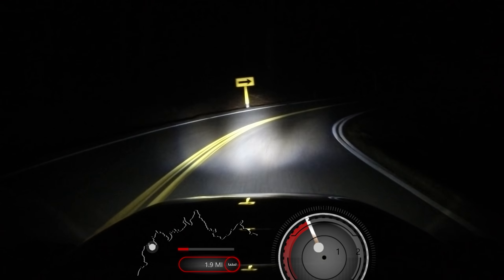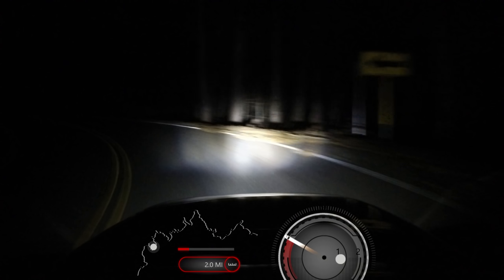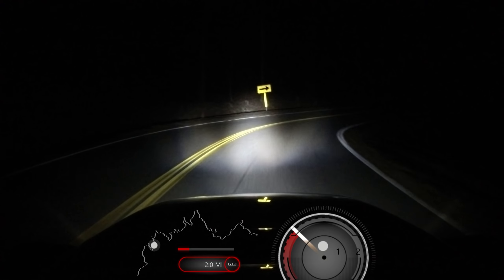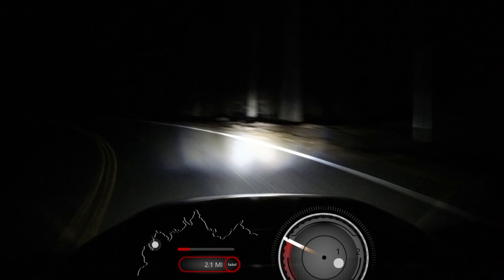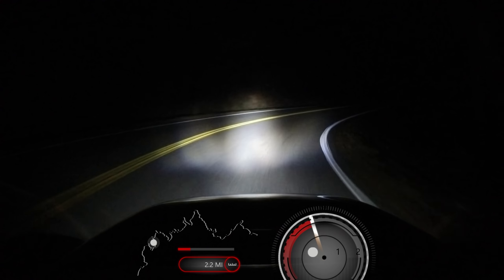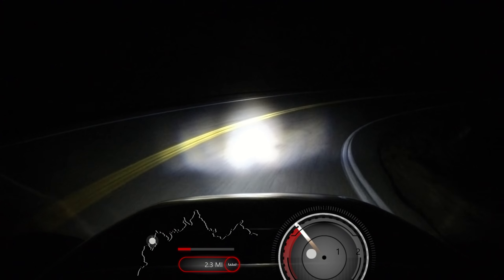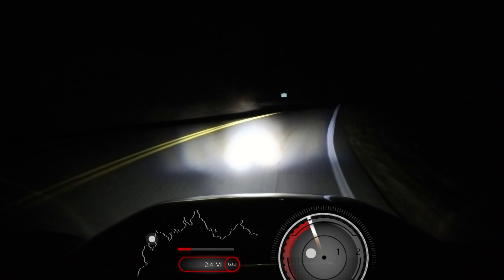But the nice thing about these reverse trikes — they have one tire in the back and two tires in the front — and they have so much front authority that assigning the forward propulsion to the front end doesn't really overwhelm it like it can on cars. It actually works pretty nicely, because you can really get on it coming out of turns and you don't have to worry about looping the thing. All you're going to do at most is spin one of the inside tires.